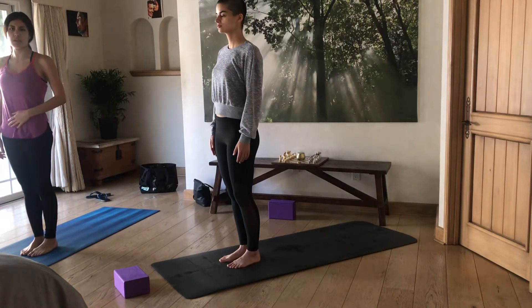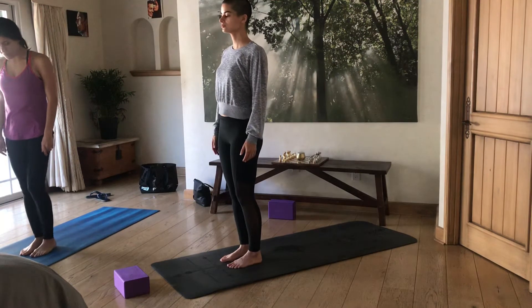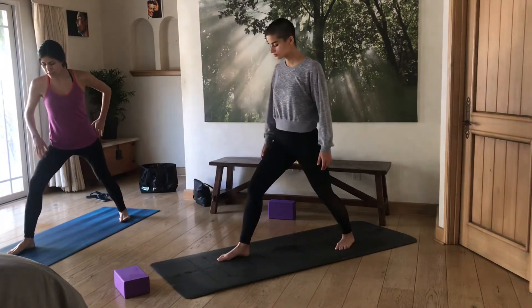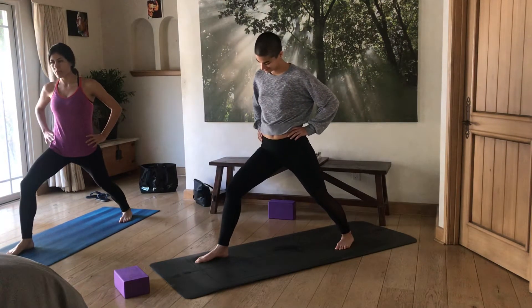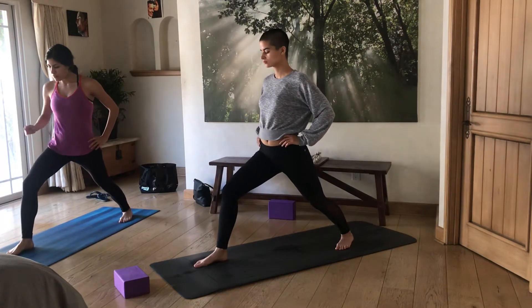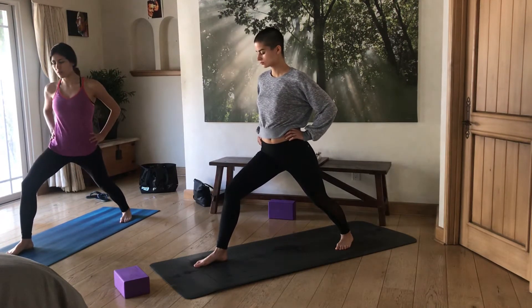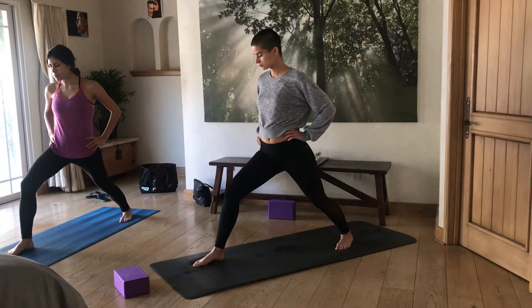This is one of the simpler variations: standing here, you're going to step your left foot one step back and keep the hip neutral to the front of the room. You can pull the right hip a little bit toward the back to make it more even. The front leg points straight to the front, and the back foot is angled around two o'clock.